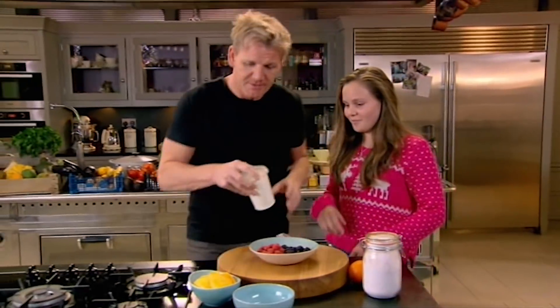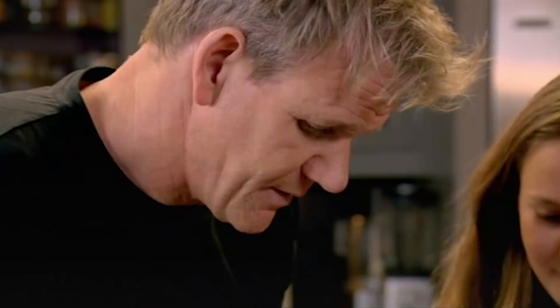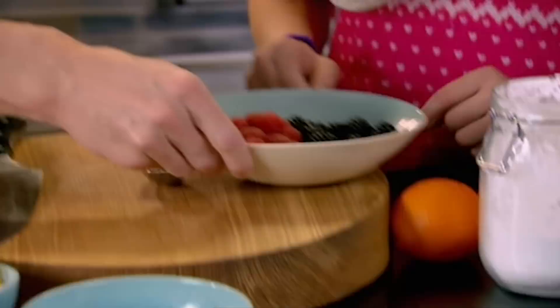We all know that you love desserts. We'll do a little yoghurt parfait with some macerated fruits. The first thing I'd like you to do is take a tablespoon of icing sugar and dust that over the fruits. Is that enough? That's perfect, darling.